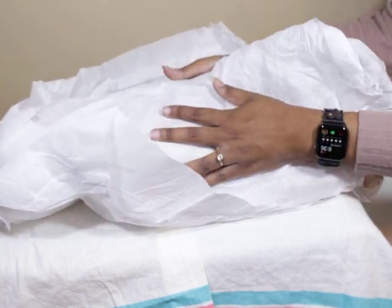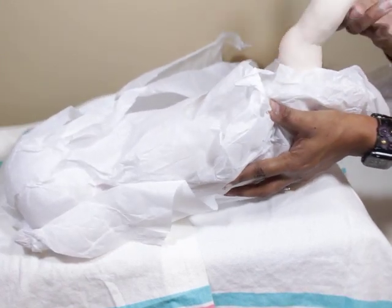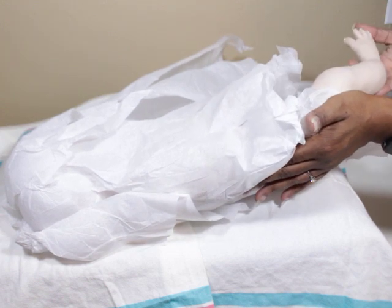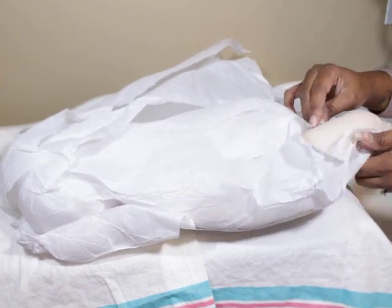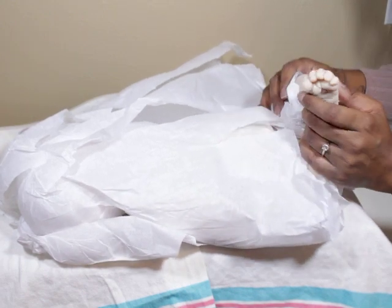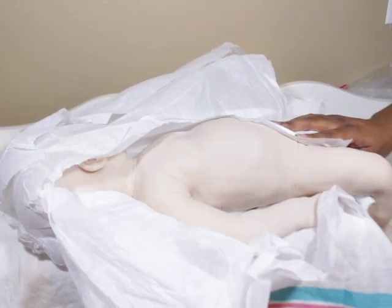He doesn't have a diaper on, of course — he's wrapped in tissue paper. This is his leg, one of his legs, and his little foot. Oh my goodness, so cute! I love this sculpt. He has one leg and foot where the toes are all separate, and the other where they're together. He's poured in soft silicone, all in one piece.